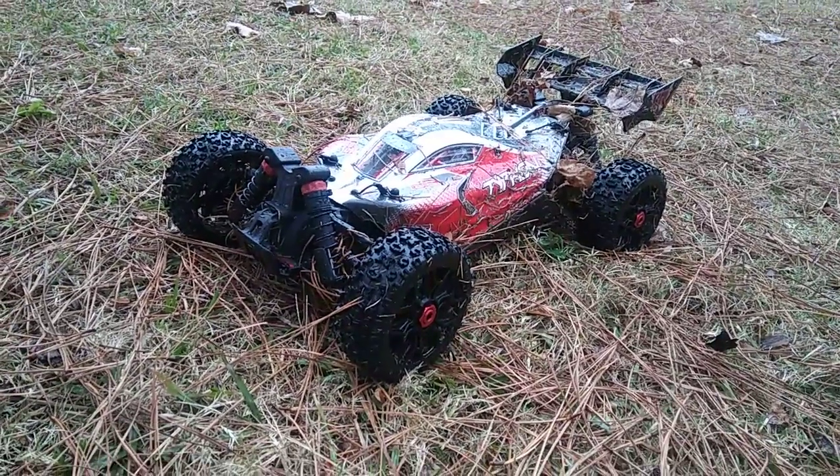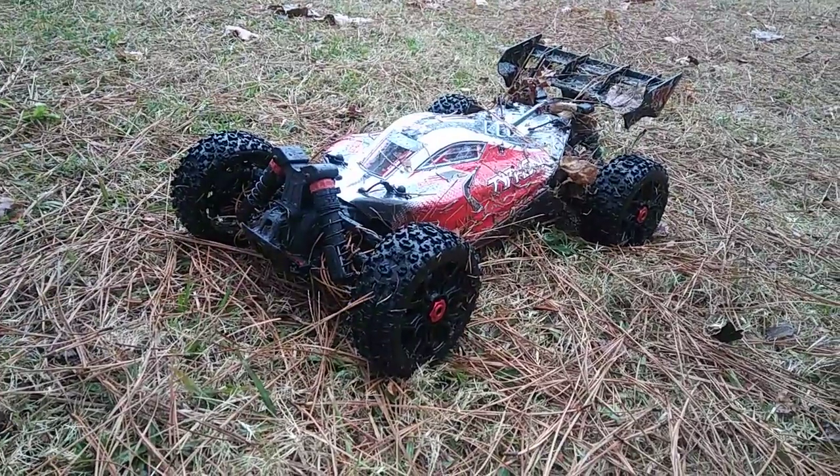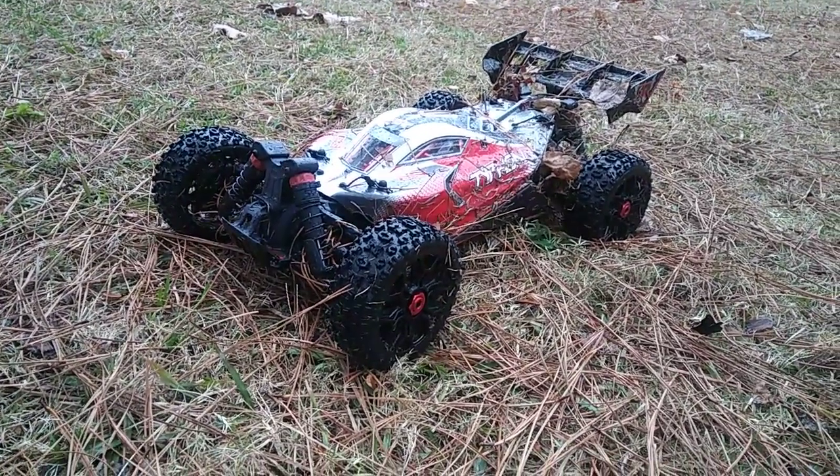This is a good buggy so far. I will be doing some comparisons to some 1/8 scale buggies and some of the other brands to the Arrma. But so far so good. As always, don't forget to like, subscribe, and stay tuned for more videos - thanks for watching.